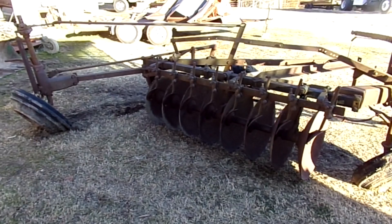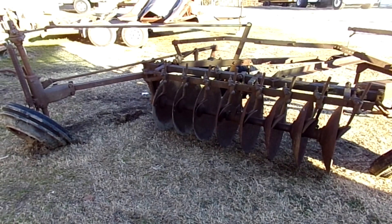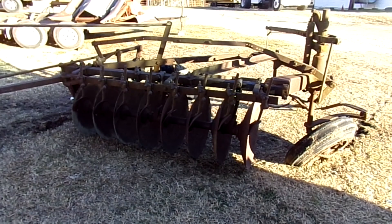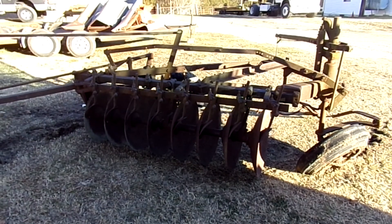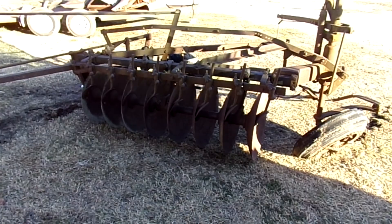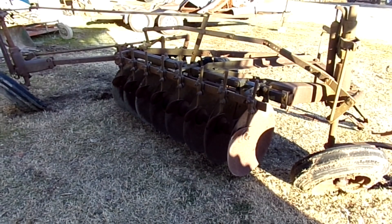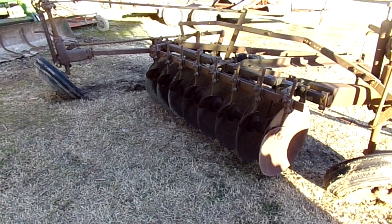I picked this up from a guy down towards the southern part of the state. He had bought it at auction. It's like it's been sitting in the weeds for many, many years. My goal for this piece of equipment is to use it in the fields that I have cleared to help chop up some of the small sapling roots. We have a very bad issue with honey locust trees, so I'm hoping that once I get this back together it will help chop up some of the roots and debris left over from the clearing.